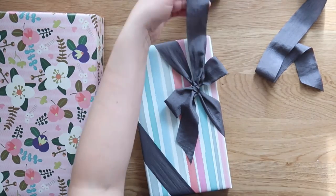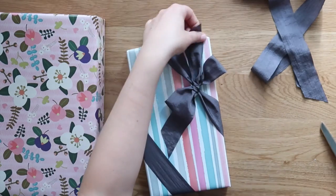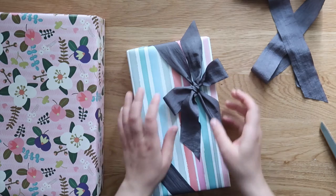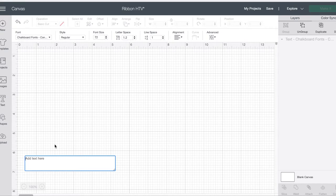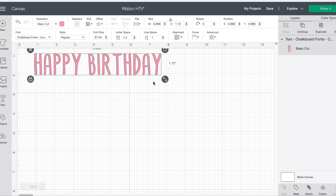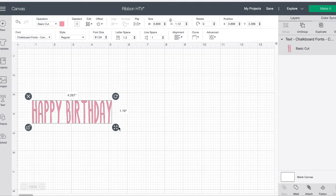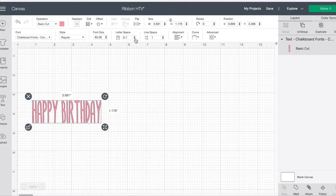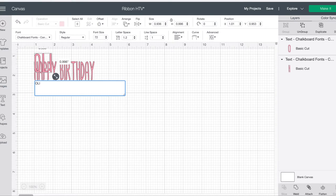Then I went into Cricut Design Space and added some words. This was a birthday gift, so I wanted to put 'Happy Birthday' and the birthday girl's name, which was Olivia. Don't be afraid to unlock the element dimensions to play around with height and width, and to change up your letter spacing — wider or tighter — to match the dimensions of your ribbon.